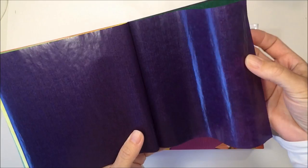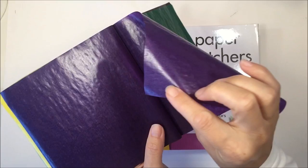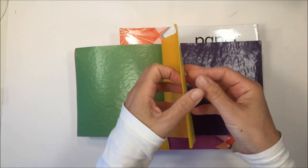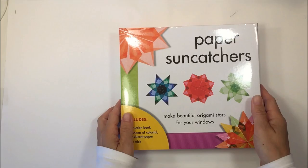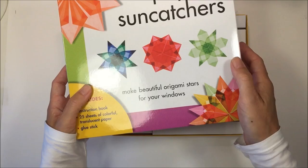Something similar to the tissue paper is the transparent paper, called kite paper. It's transparent, really durable, and you can make designs with it and put it on the window where it shines through beautifully. My kids have already enjoyed using this quite a bit, and it's a great activity for kindergarten all the way up through middle elementary.